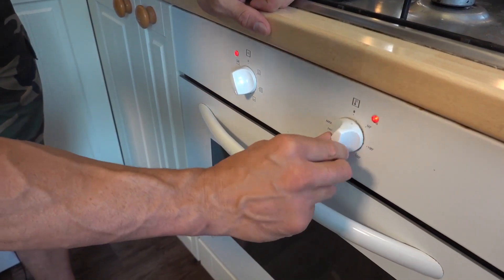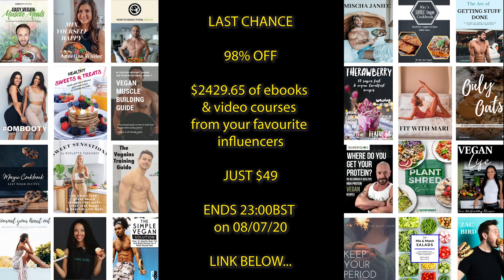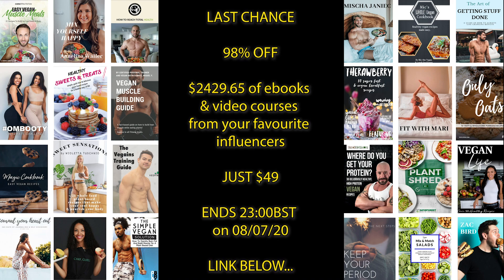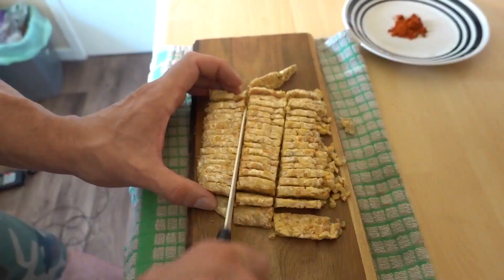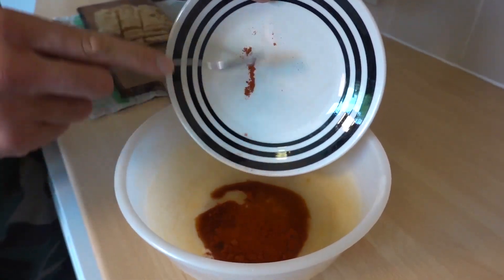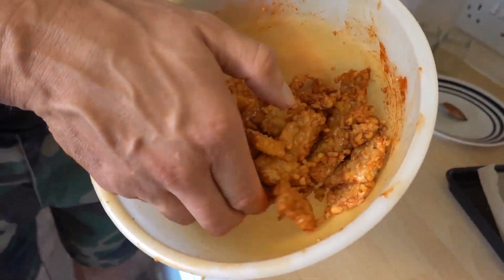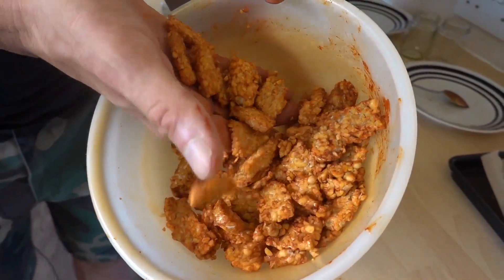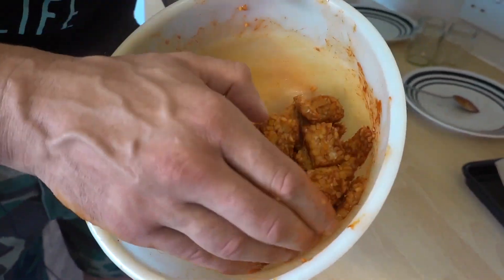Preheat the oven to 220 degrees Celsius. Chop the tempeh, add the soy sauce and maple syrup to a bowl, add the smoked paprika and mix well. Add the tempeh and mix well — try to be gentle. You will get some degree of breakage but don't worry, you'll just have some tasty big bits and some tasty little bits.